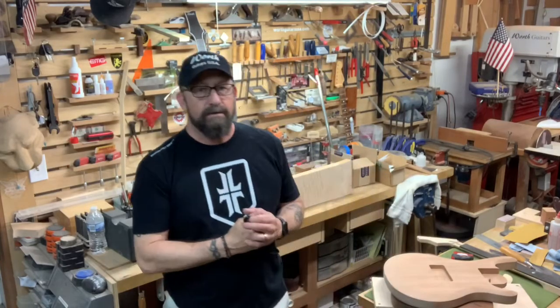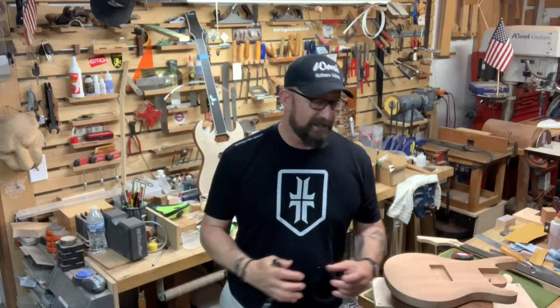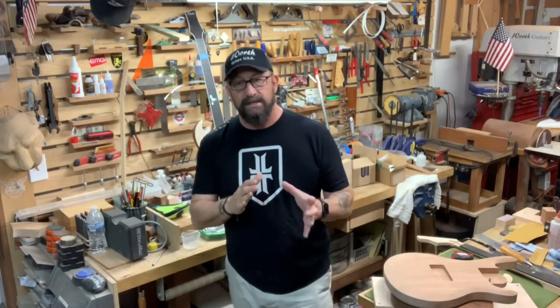Hey guys, welcome back to the shop — welcome back to Worth Guitars. Out here in the shop today, we are gathering parts together. We have lots of parts and now it's time to start doing some assembling and start milling some wood.